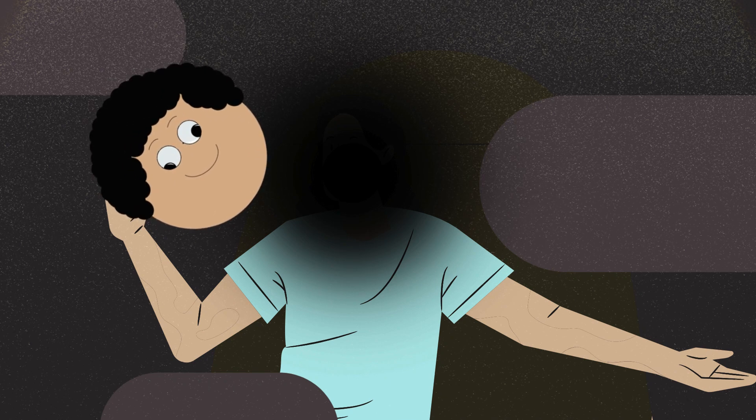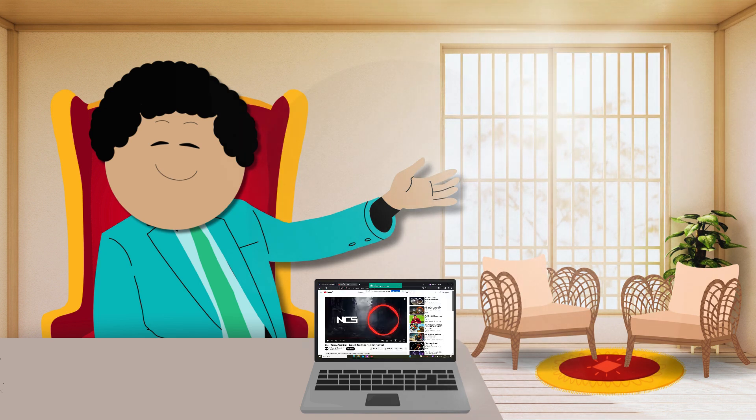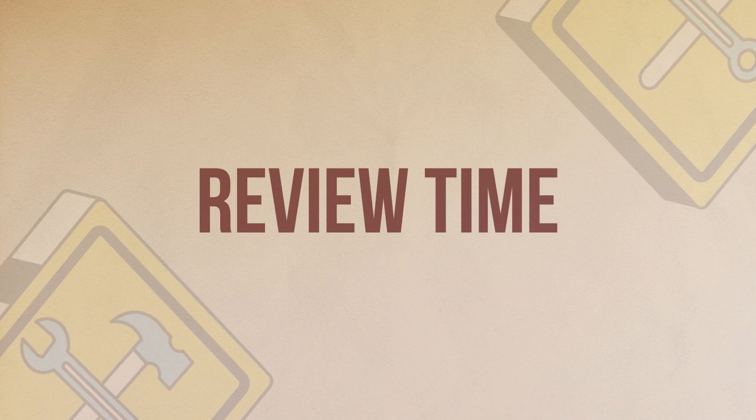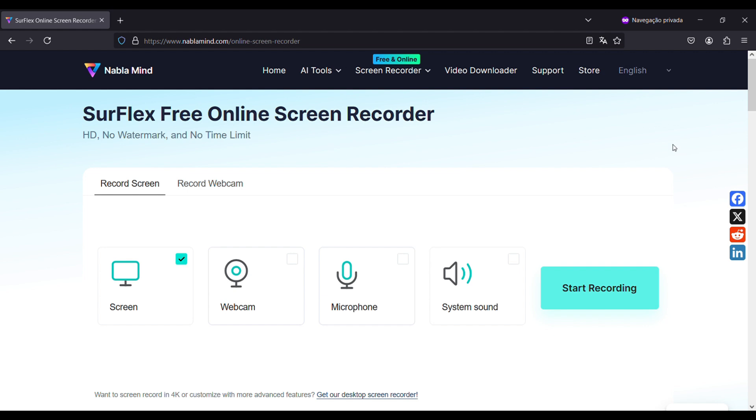Moving on, now you know what this tool is capable of. Let's get into the details because there are important things we must review. While testing it I noticed very important points. Number one: on Firefox you cannot record internal audio — it is not supported. So if recording the audio of the video or game you're playing is something you're aiming at, do not use Firefox.